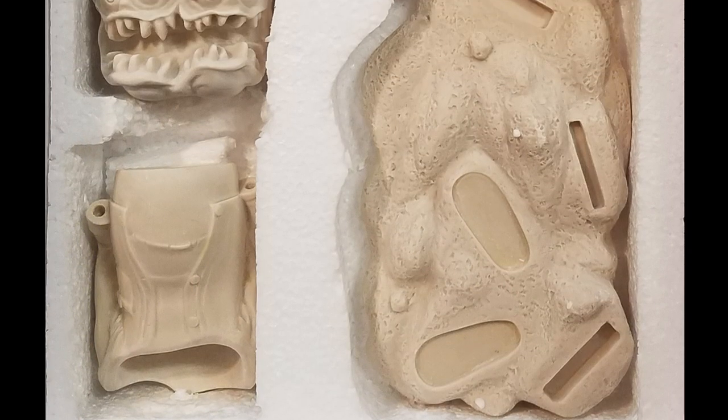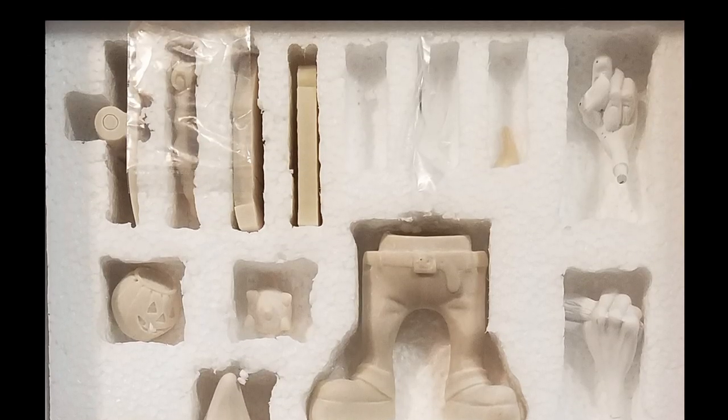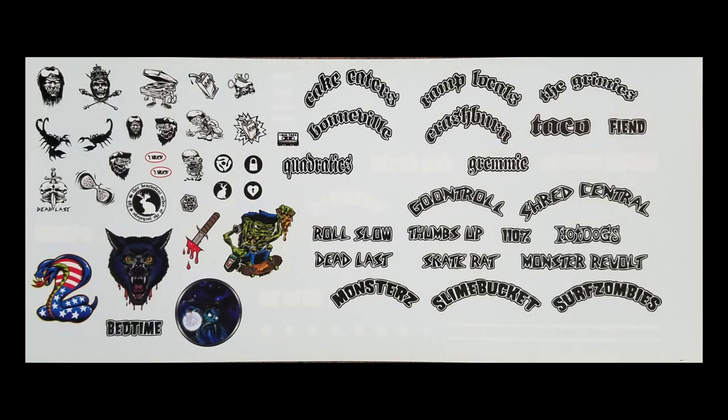It comes in 13 solid resin parts, a short chain, an eye hook, a small curved wire, and a sheet of decals, all neatly packed in styrofoam.